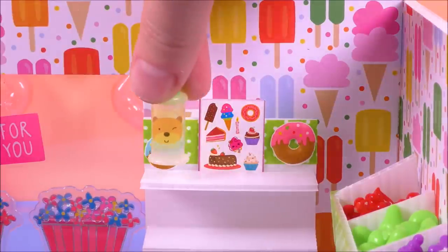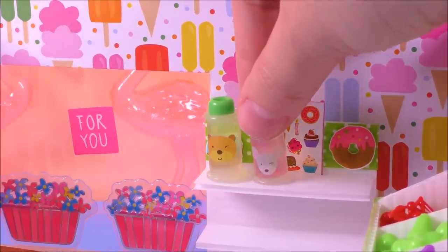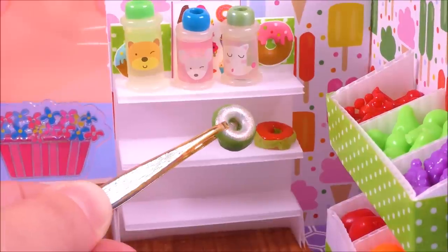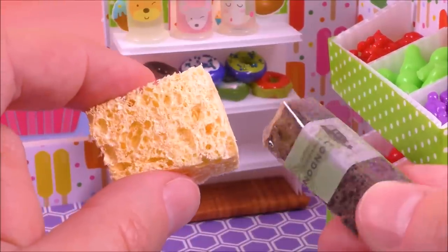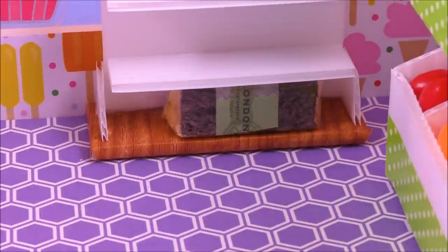I have already made dozens of food and drink items on my channel. That's why I'm going to use all these items now in this grocery store. In the description I will provide links to some of these videos where I'm making the food.